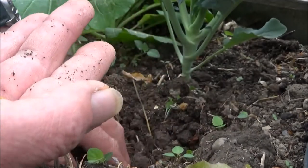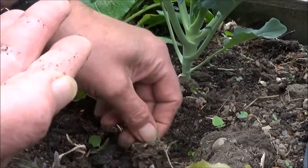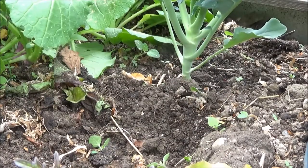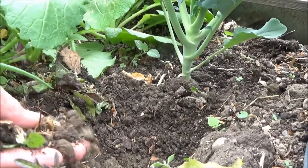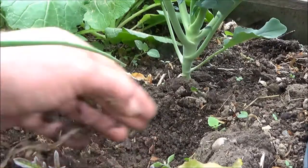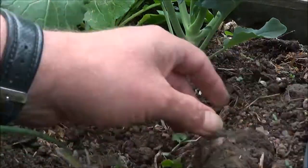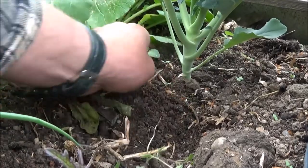I haven't lost much to wireworms this year. Last year I lost a full patch of lettuce to them. He's now bird food. Some years they're worse than others — apparently they can live in the ground for several years as they develop, and because this was grass before, they're still present.